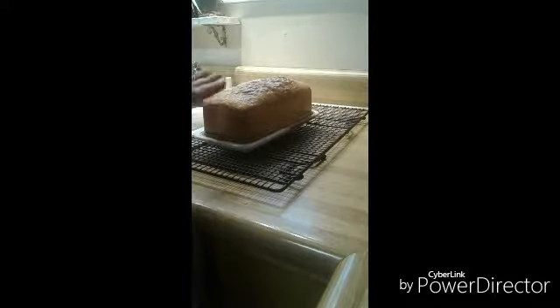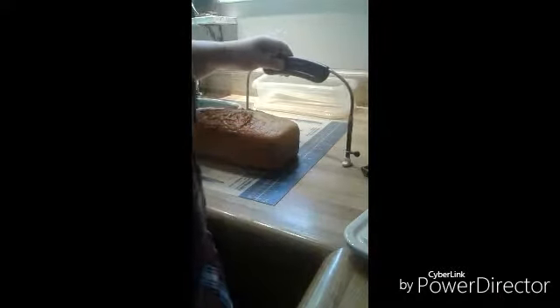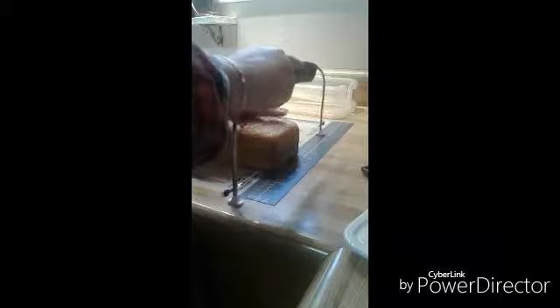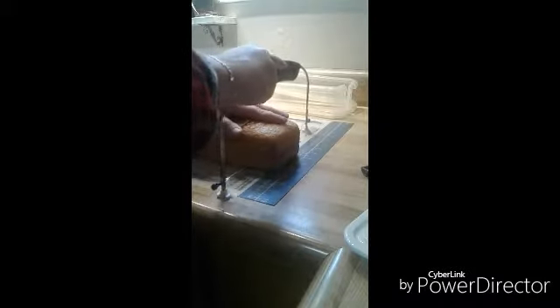We want to make sure this is really, really cool — we don't need any heat coming off of it. This is going to be fantastic. Next step is cutting the cake. It's been cooling for about an hour. The easiest way to cut a cake is with a cake leveler, or a long serrated bread knife works really well too — just eyeball it. We're looking for half an inch.